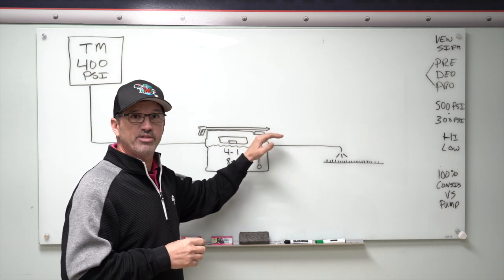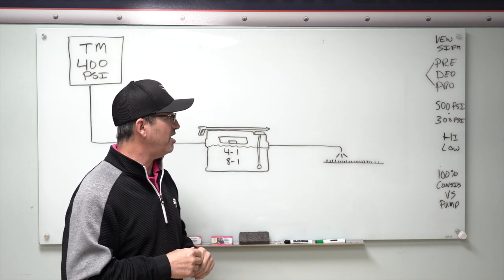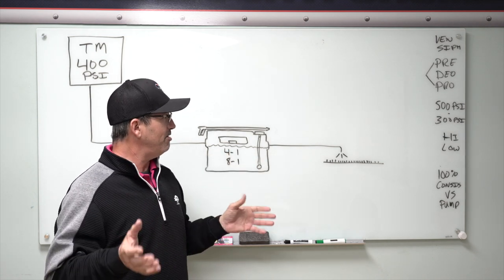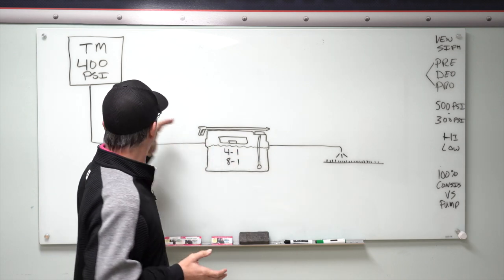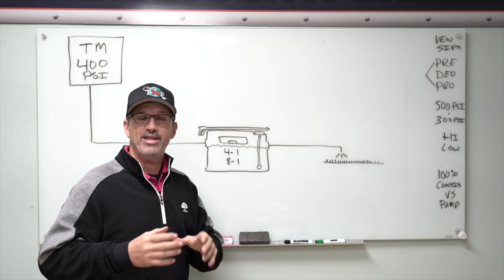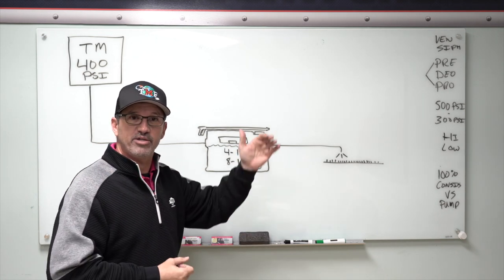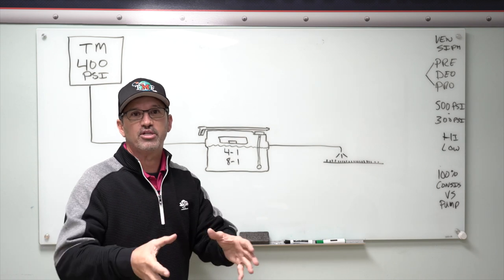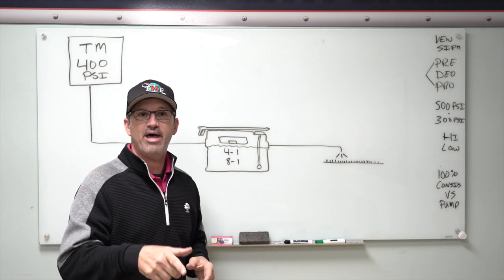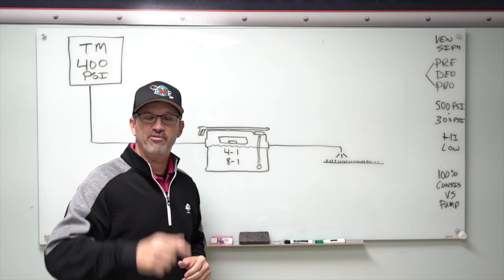If you take that metering tip out — which is what I do, and I'll show you more in the back — it delivers it 4 to 1 every single time. Also remember that you can raise your pressure up to 500 PSI or more, and that will dilute the product more. If you've got a carpet that's really hammered, lower it down to 300 PSI and you're going to deliver more product to the carpet.